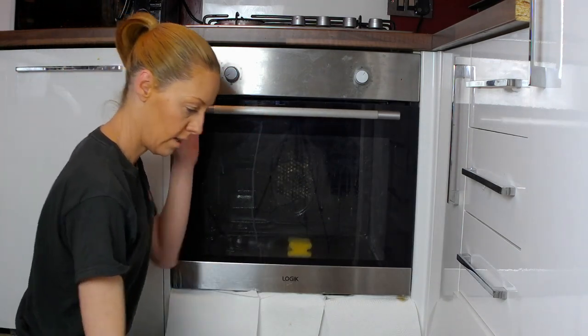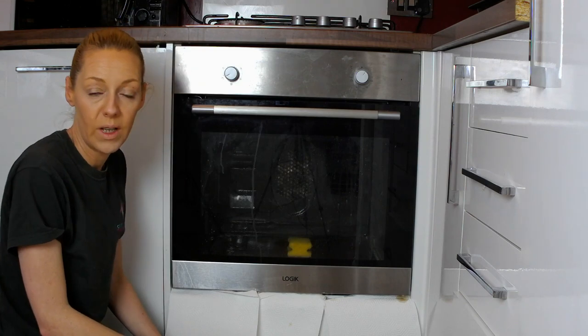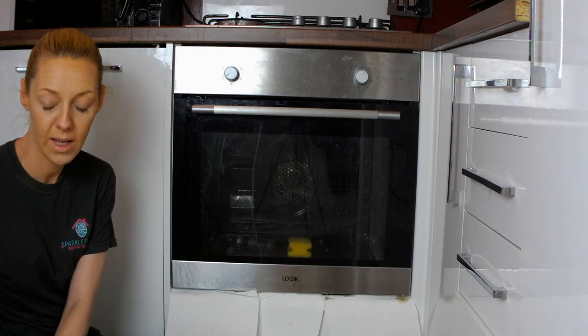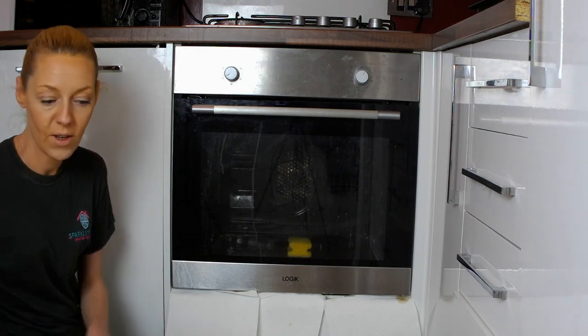Once you've done that, you can go away and do any housework or anything else you want to do for about 45 minutes. And when you come back, it'll be ready just to give it a clean.